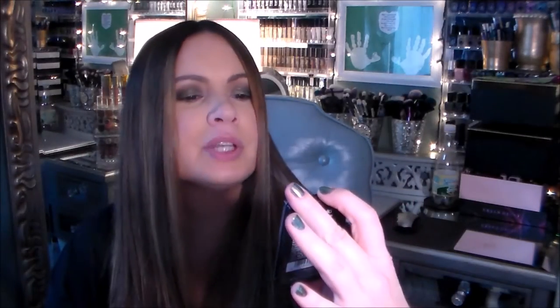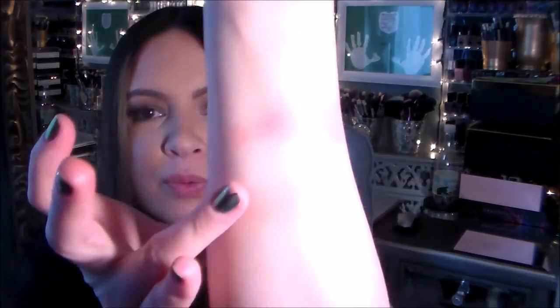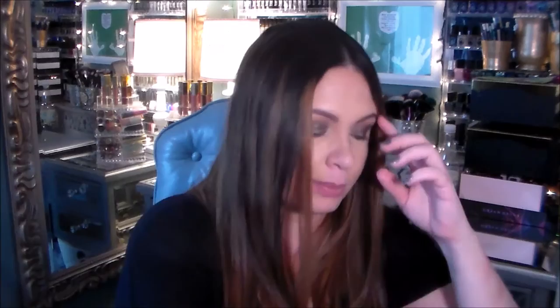My CVS also had more of the new formula Wet & Wild Color Icon blushes. The first one I'd gotten previously is Rose Champagne, which I love, so for about two-fifty or three dollars I decided to get another one — Pearlescent Pink. It's gorgeous; I'll swatch it on the back of my arm. Putting them side by side: Rose Champagne is on the bottom and is a much sheerer, almost peachy pink, while Pearlescent Pink on top is more vibrant.